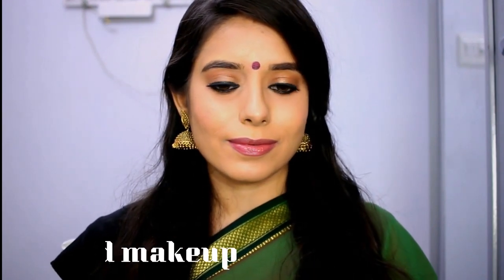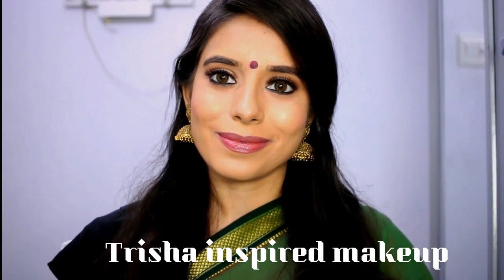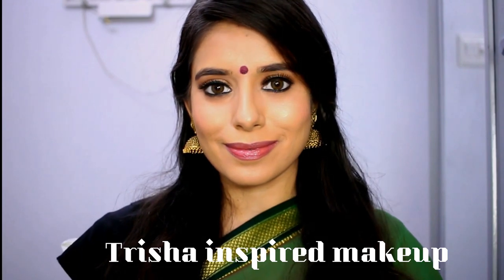Hi guys! Welcome back to my channel. Today we will see Trisha's inspired makeup look in this tutorial. This look is Trisha, and I am going to recreate this look.